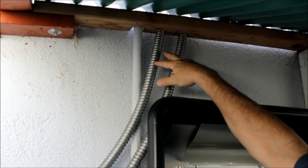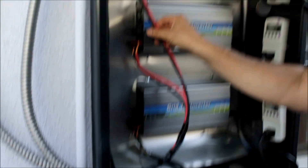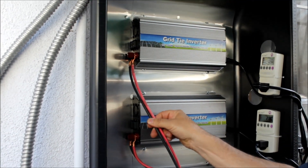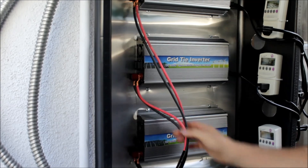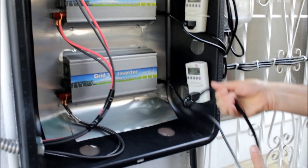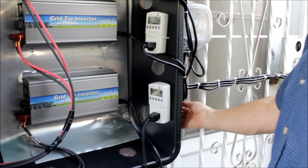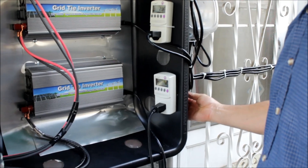From the solar panels, it comes down the wall in the flexible conduit. Two of the solar panels are connected up to this inverter, two are connected to this inverter, and two are connected right here. From the inverter, it just goes out on the power cord right here through a watt meter, and then the watt meters plug into the outside outlet of my house.